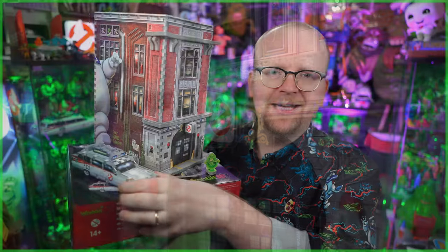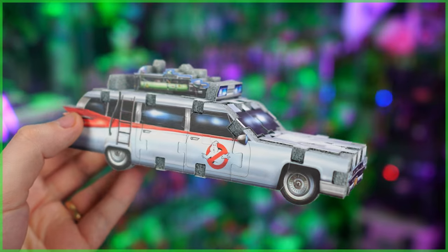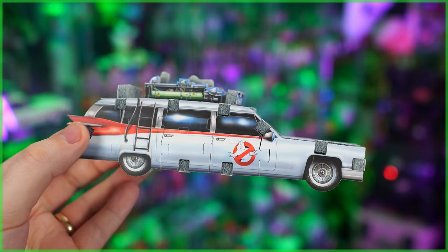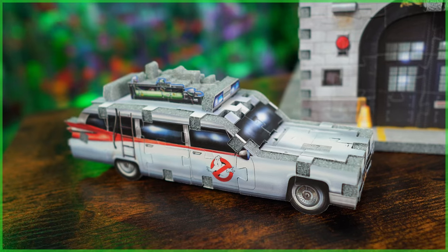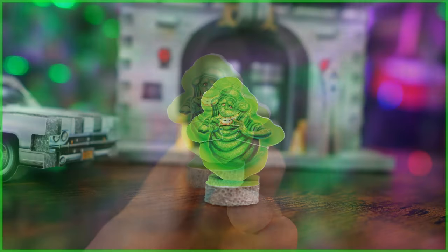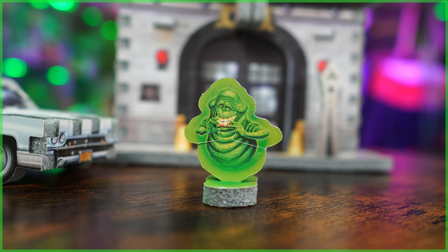Another thing I really appreciate is the added builds that are included. This includes both the Ghostbusters Ecto-1 and Slimer. Some of you may recall Revit's first Ghostbusters 3D jigsaw puzzle, which was the Ecto — this here is obviously a much more simplified build with similar printing. And taking a look at Slimer, he's made up of two pieces plus a base allowing him to stand, or should I say hover, outside of the firehouse.